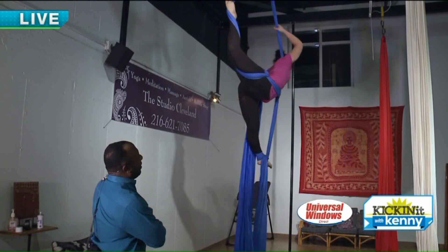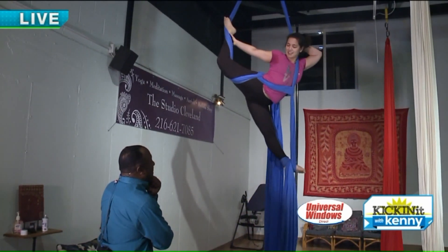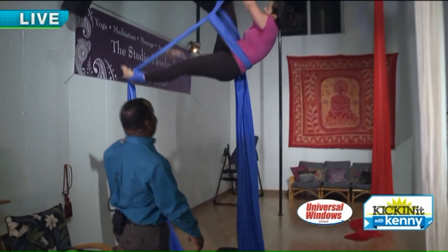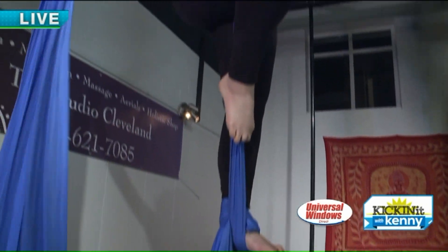Wow, I can't even think about bending like that. That's pretty crazy. So how do you start to teach? I mean, I see how your foot's wrapped here and you're wrapping it around your waist and your upper body. How do you learn those moves?